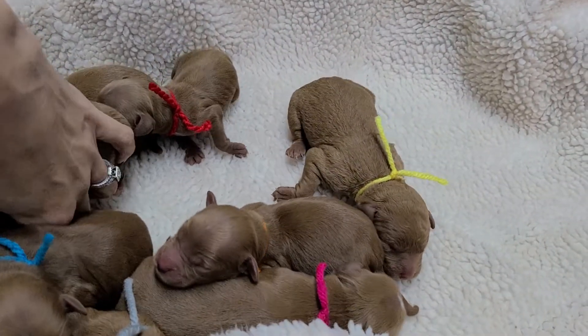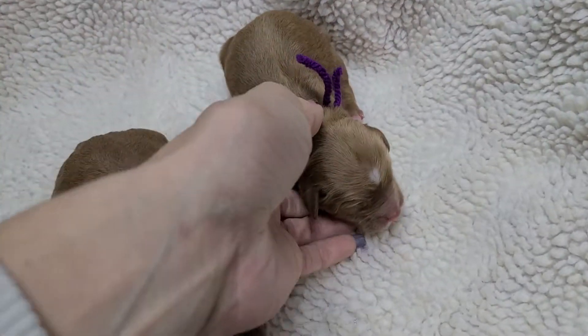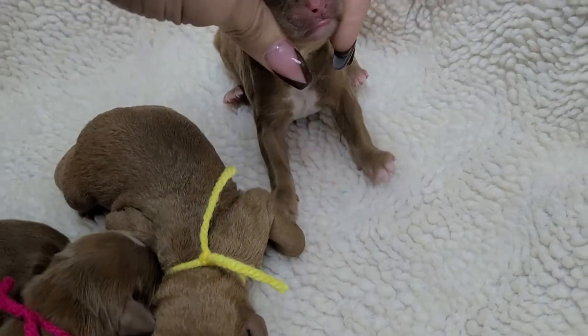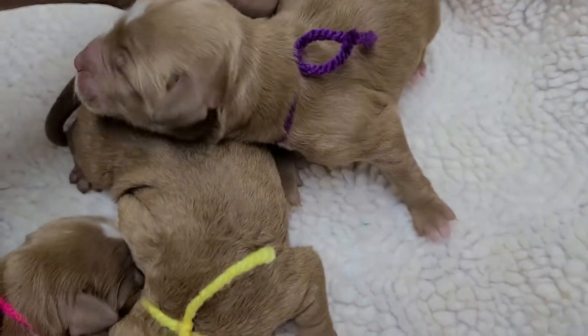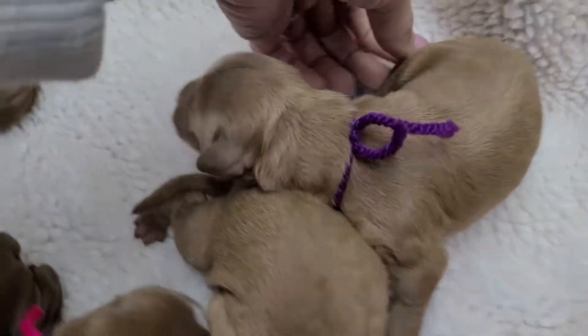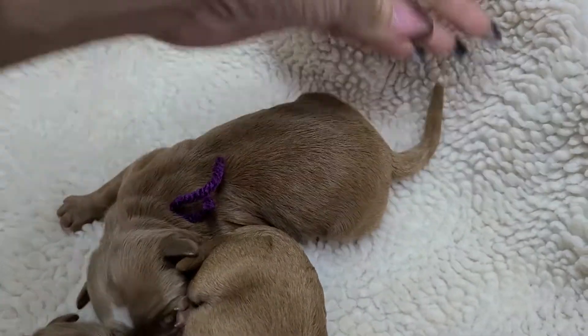Then we've got purple — a wavy female. She's got white on top of her head, her chest, her chin, and all four paws have white on them. And her tail is tipped white.